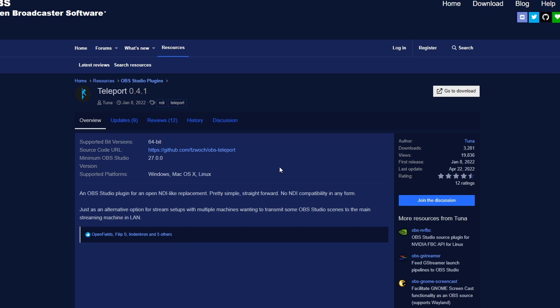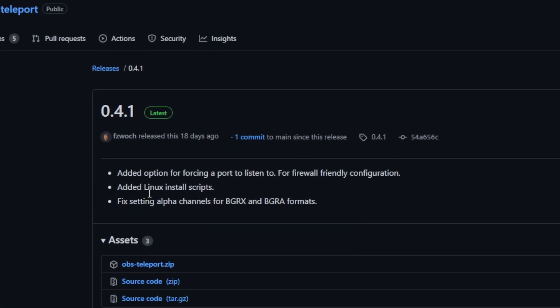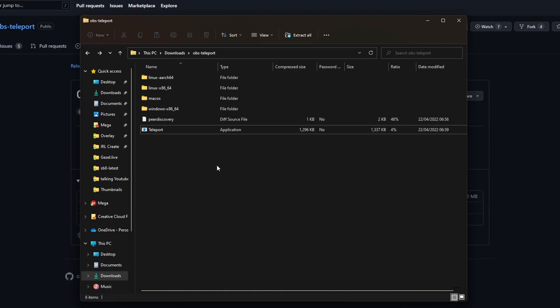It's super quick. You have to download a plugin, and this is only going to work on standard OBS — it's not going to work on Streamlabs or anything else. The link will be in the description for OBS Teleport. What you want to do is click on download and then download the OBS Teleport zip. First thing you're going to want to do is extract it. Once the file has been extracted, you're going to see this folder. If you're on Windows, just double-click on OBS Teleport. It's going to ask where your OBS is installed — just keep clicking next. Nine times out of ten this is all going to be default. They also support macOS and Linux, so you're not left out.